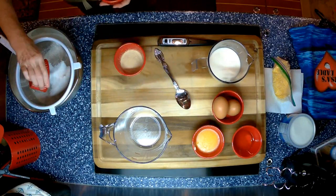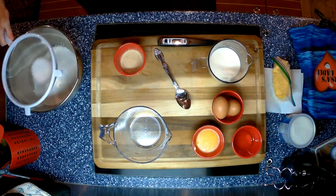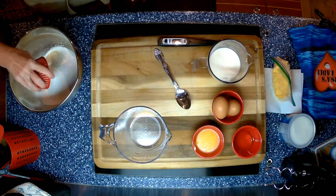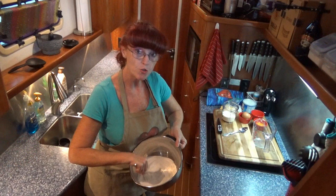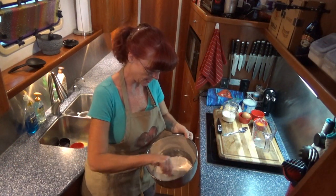Sugar, salt, yeast. Mixing all my dry ingredients to make sure they're well incorporated and well combined together.